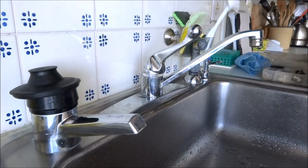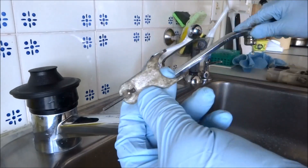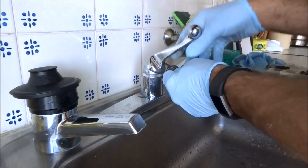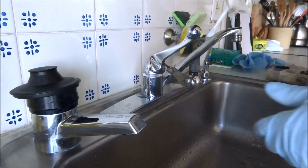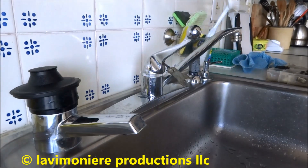Delta kit here, a little tool that it comes with — take the handle off, hopefully the handle will come off. Sometimes these faucets get corroded and you can't get them apart. I can't get the handle off.